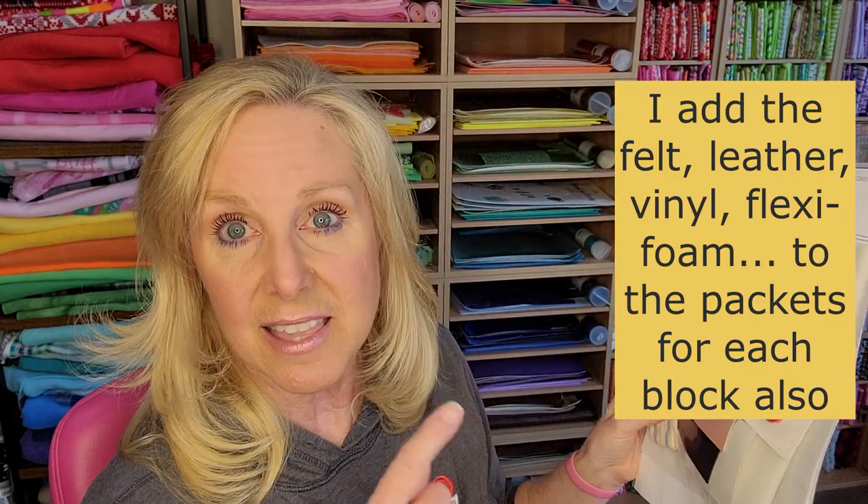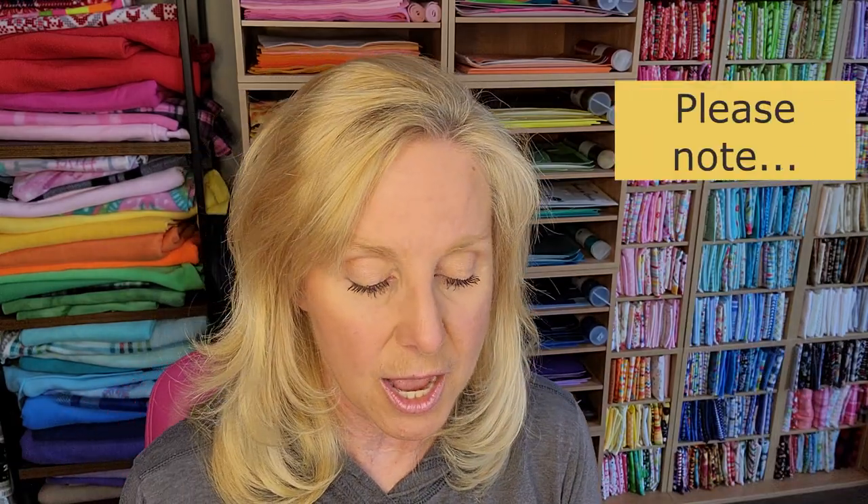Once I have all of my fabrics in my little packets, I go through and get all of the embellishments and put them in that folder as well. I don't include the ones that go on at the end, like buttons — those go in their own packet labeled 'embellishments at the end.' But for the ones that have felt, glitter vinyl, leather, or flexi-foam — I do put all of those pieces into the packet for that block so everything is all together.